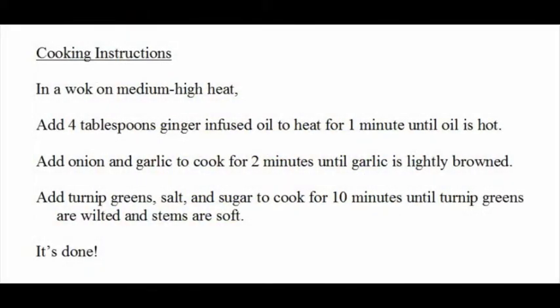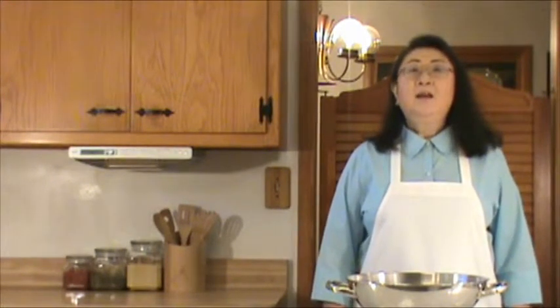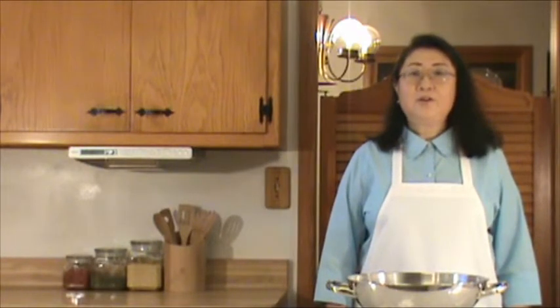Let's have a quick review of what we've done. I hope you enjoyed this dish, which is fast and tasty. Happy home cooking — I look forward to seeing you again very soon.